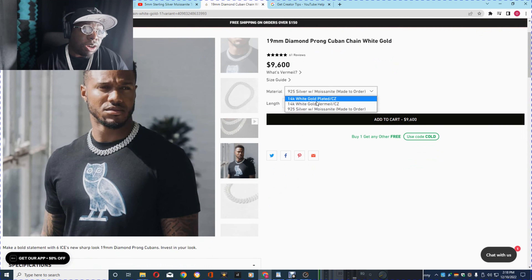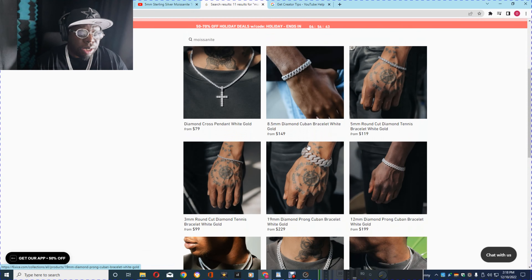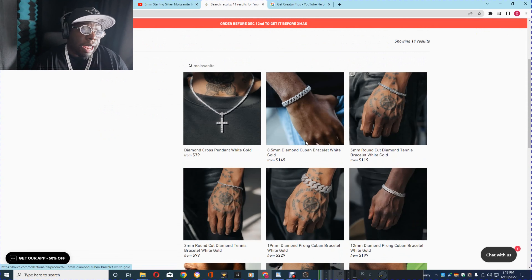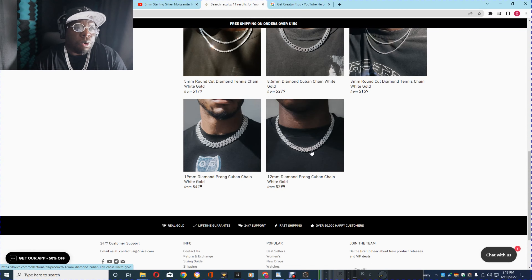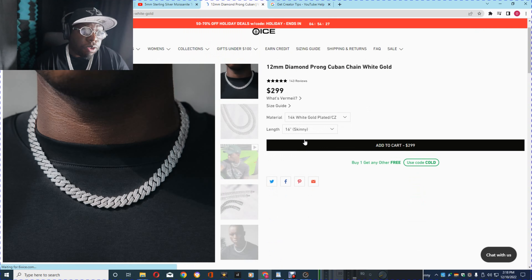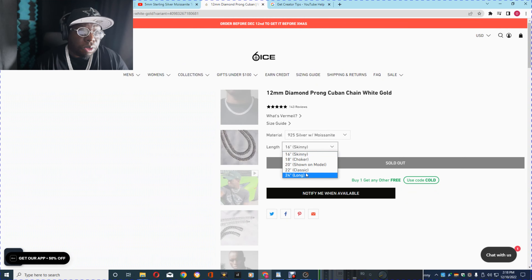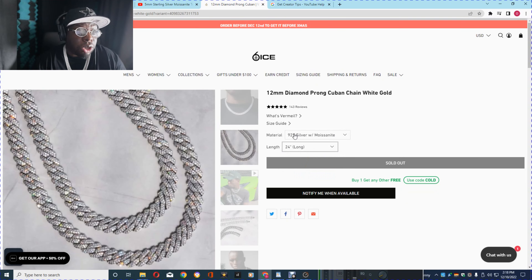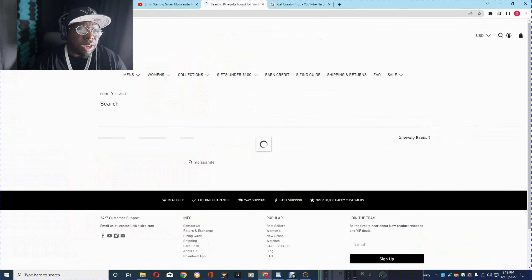I'm happy that they finally started selling Moissanite. Moissanite is the new wave. I think Six Ice has a lifetime guarantee if you're into this store. If you're into Six Ice jewelry and you're a fan, go for them. I've never bought from them before or any Moissanite from them, so on the quality I do not know. If you've bought anything from Six Ice, tell me what you think about it — let us know. This is very interesting, we got a new player in the Moissanite game.